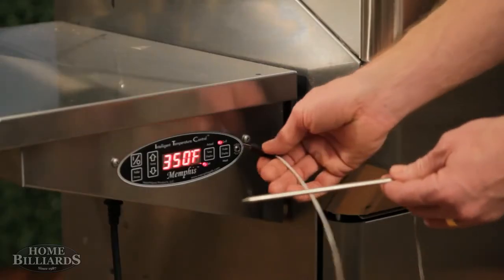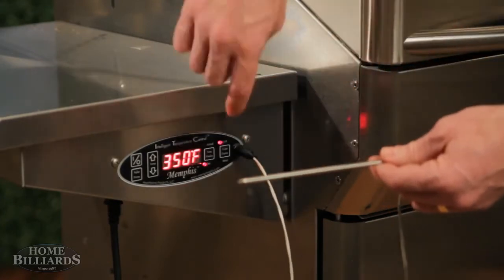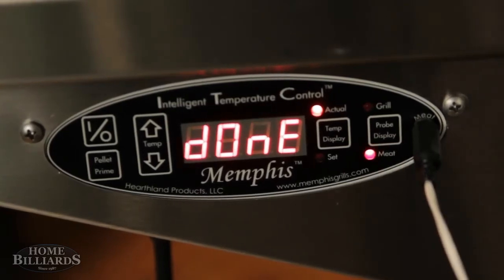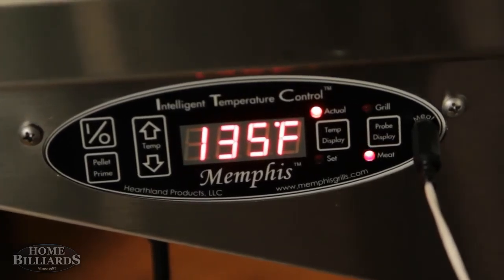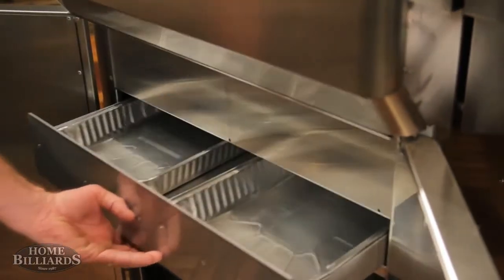Cook your food with the standard meat probe to a specific internal temperature. When the internal temperature is achieved, the grill will drop to its lowest set point to keep your food warm and flash 'done' across the screen. Grease and ash is directed to a center drawer that holds two disposable nine by thirteen foil pans.